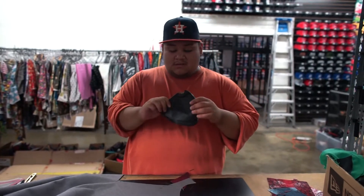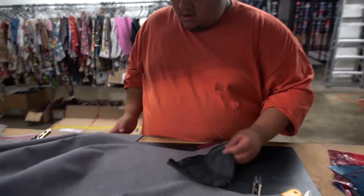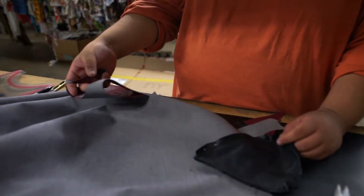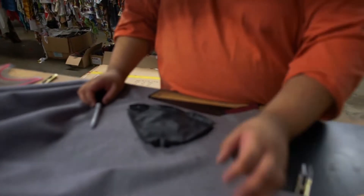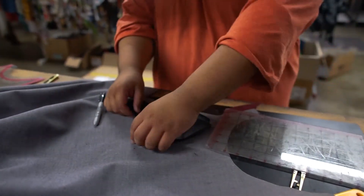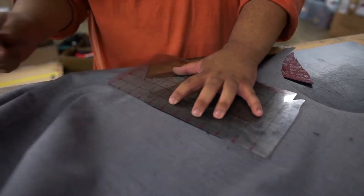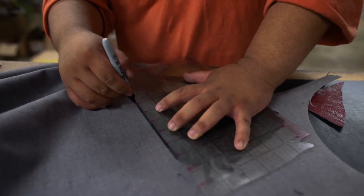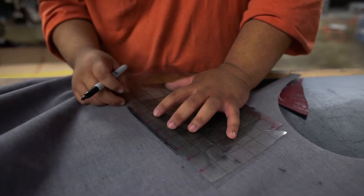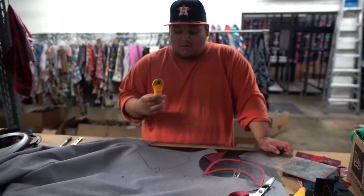Once you de-thread it, you're gonna use this as your template for your new shift boot. You're gonna lay it down — you're gonna want the fabric upside down — so you're gonna use a Sharpie and then something to hold it down so you get a straight line. Once you have a trace you're gonna want to use your cutter.